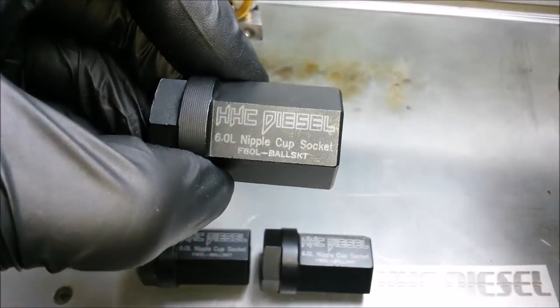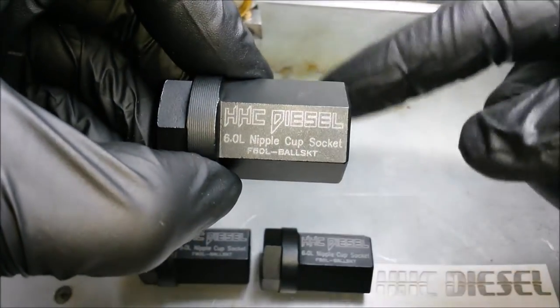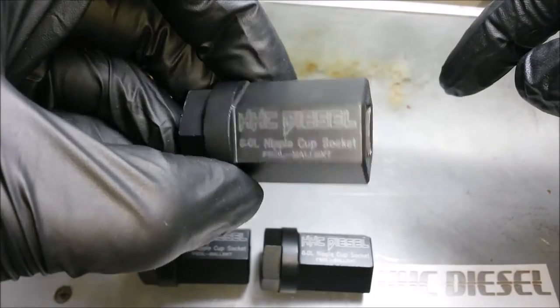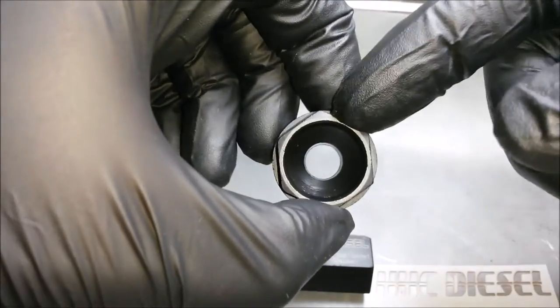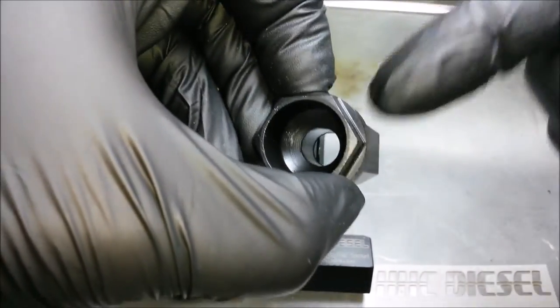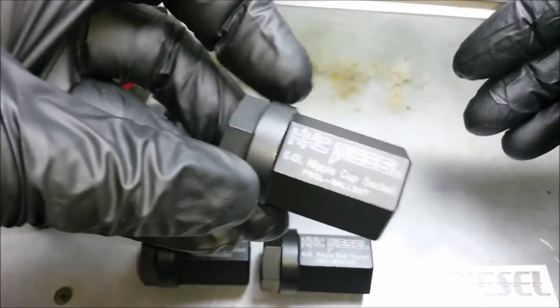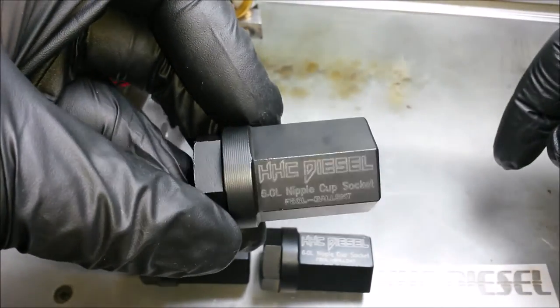They are impact-friendly. Unlike all the other ones on the market that say hand-use only, you can use ours with the impact. I've actually been contacted more than once by people that bought those cheap eBay ones made of soft steel — they got halfway through their project, the corners got rounded off, and they couldn't even finish. So you've got to make sure you get a quality tool. Don't go cheap on this project.